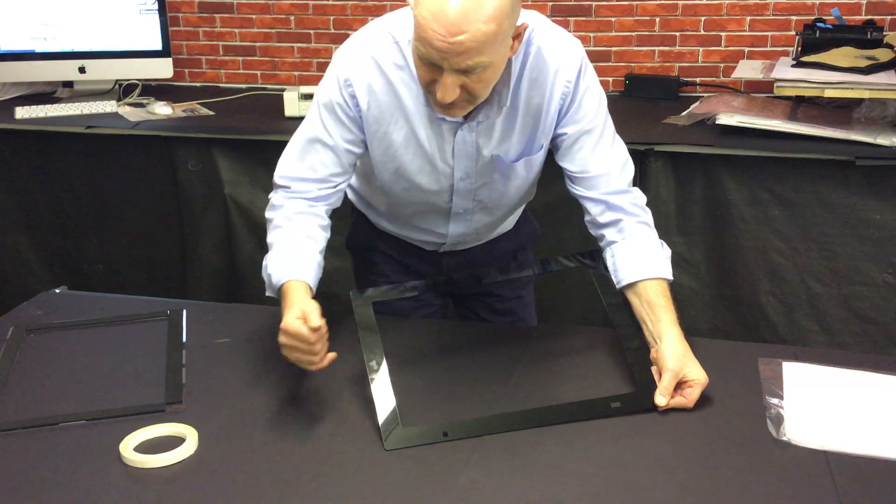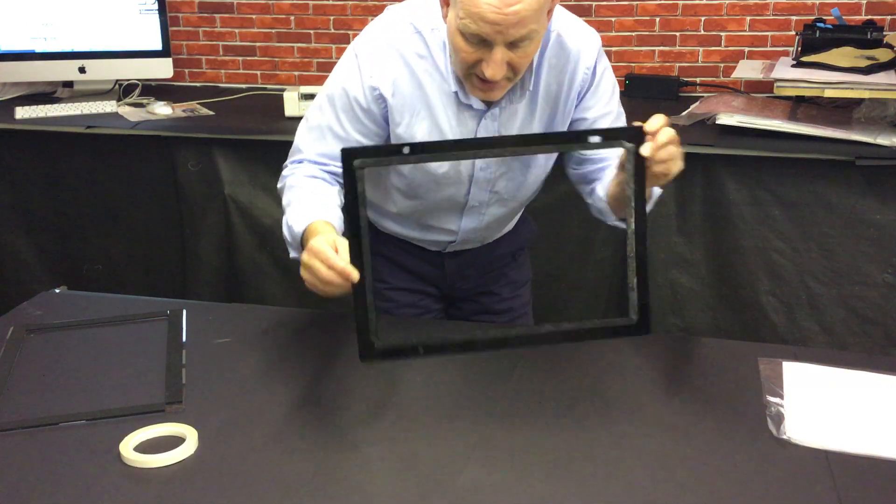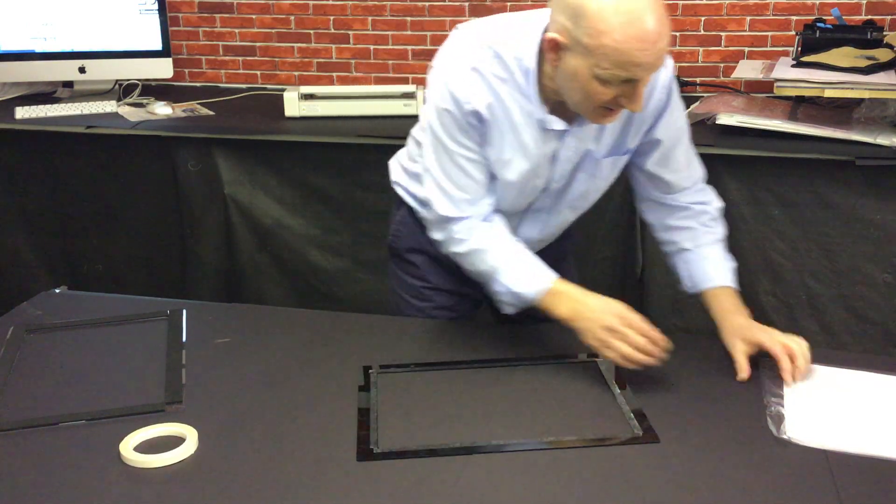So we have the frame with its arrow, its big dot and wee slot, and we go to the other side and we put our tape as close to the inside edge as we can.